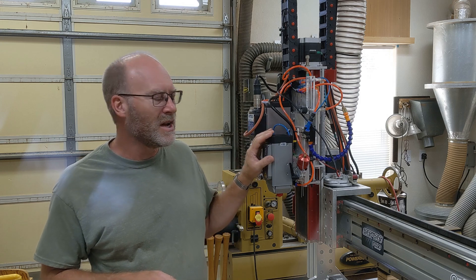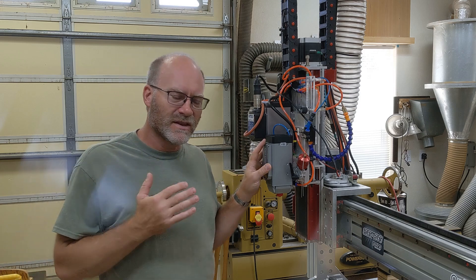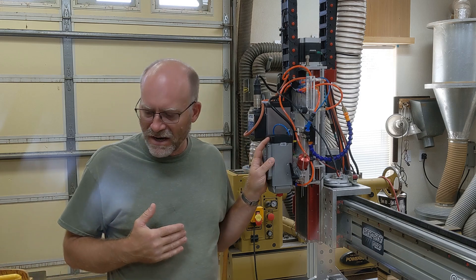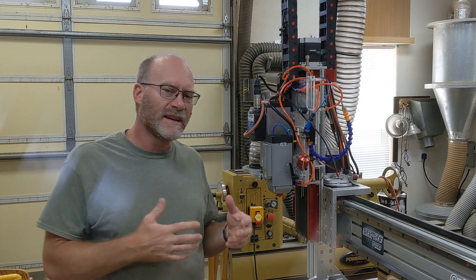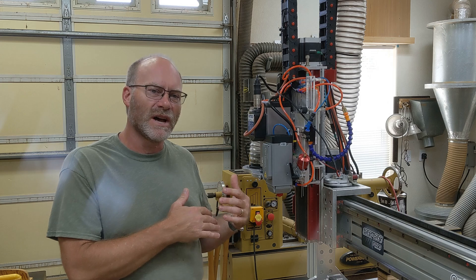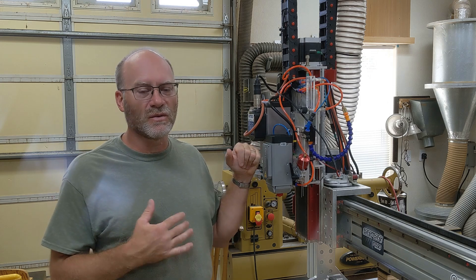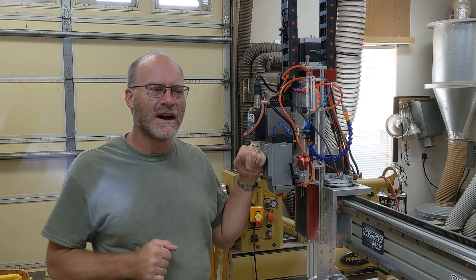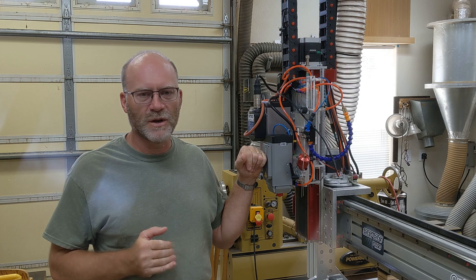I actually am going to delete the old video I did because the cut numbers just aren't valid for this laser — they're much better than that. So this is just a really short laser video on the results for this laser. I just wanted to republish a correct video with the right table and everything, because the other one was pretty much invalid.